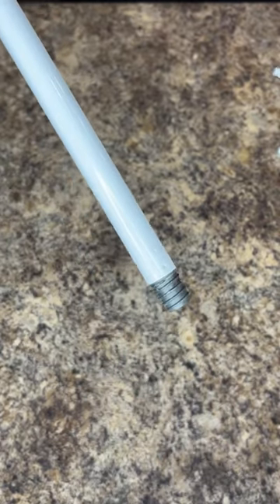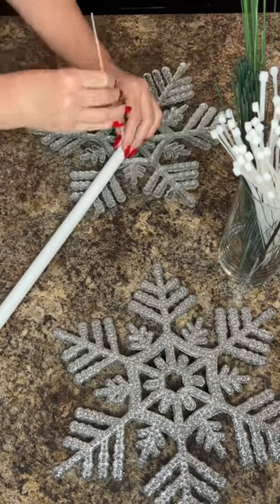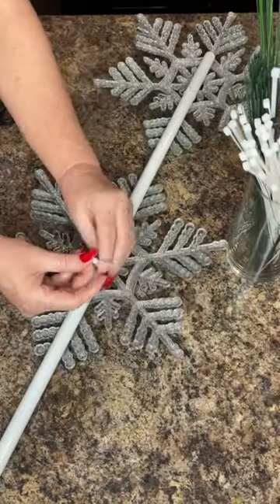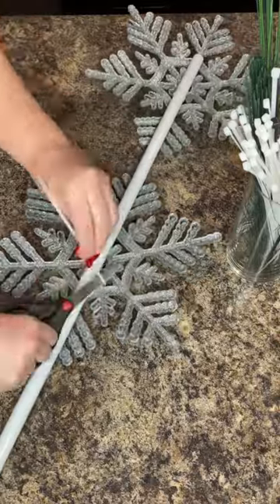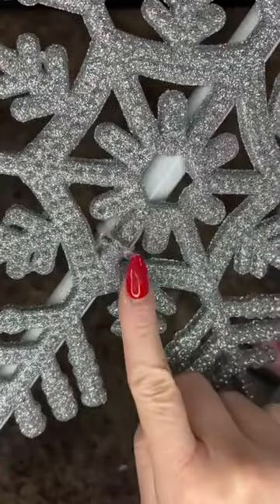The broomstick is from Dollar Tree — the snowflakes are from Dollar Tree too. Cut that little piece off at the top and save it for later. I used two snowflakes and zip tied them onto the broomstick. Those little pieces are cut off of the snowflake; I've bent them and then hot glued them onto the zip tie.